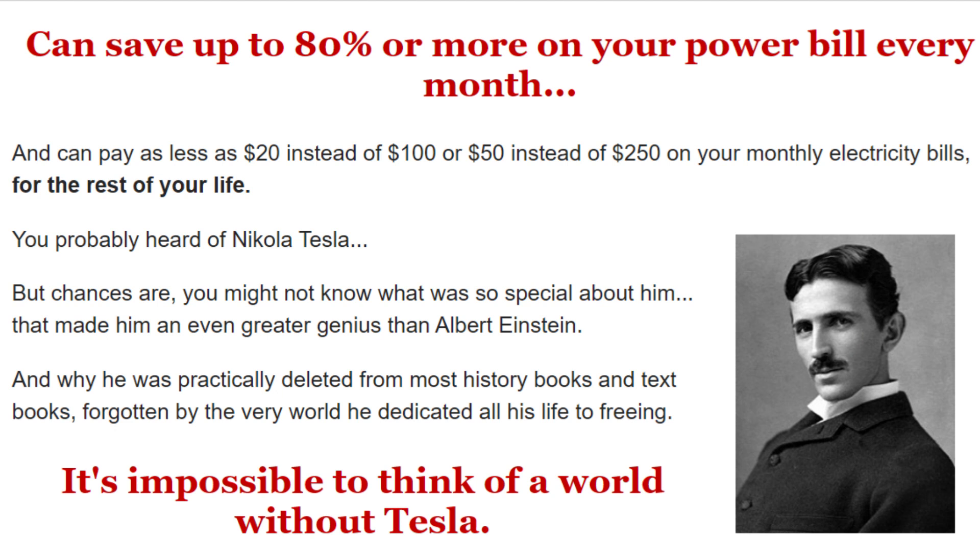So what is Ultimate Off Grid Generator, and does it actually work? And the answer is yes, it really works. You'll get instant savings of 50%, 80% or more, without spending $15,000 to $20,000 or more on expensive solar panels.